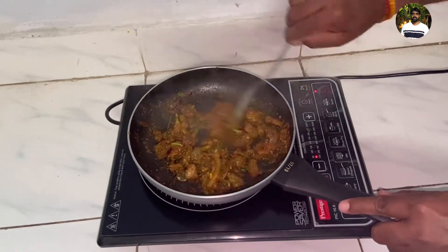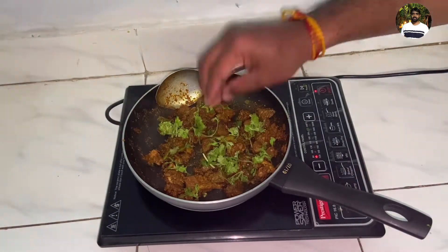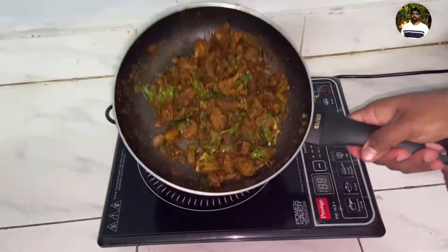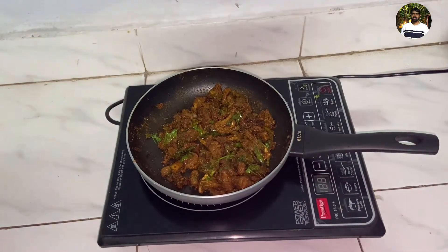Add a little bit and fry for 2 to 3 minutes. This is the video — I hope you liked it. Please like and share in the comment box below. Thank you.